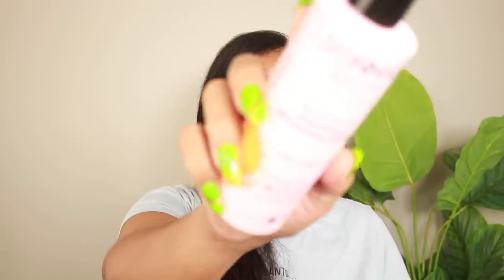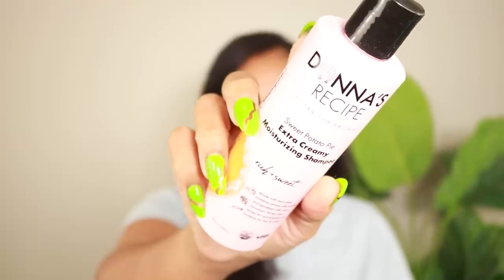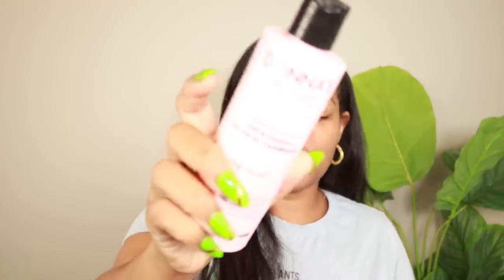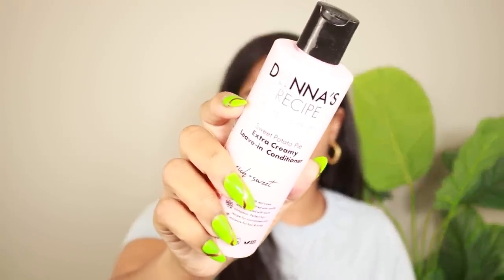So she has a shampoo, a conditioner, a leave-in, and then a cream styler. I'll be honest with you — I probably cream style two or three times total, it's not that often, and so I knew I wasn't gonna use it outside of the video. So I just stuck to the things I'd hopefully get some real good use out of, and that is these three products: the Extra Creamy Moisturizer Shampoo, the Extra Creamy Moisturizer Conditioner, and the Extra Creamy Leave-In Conditioner.